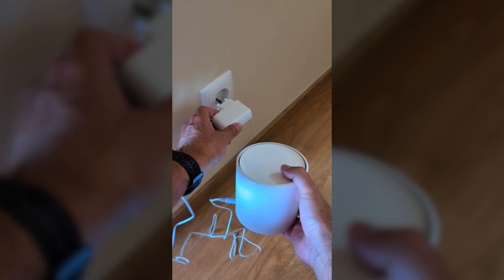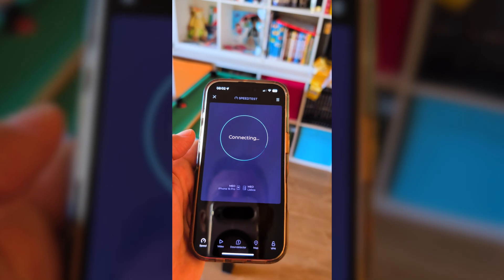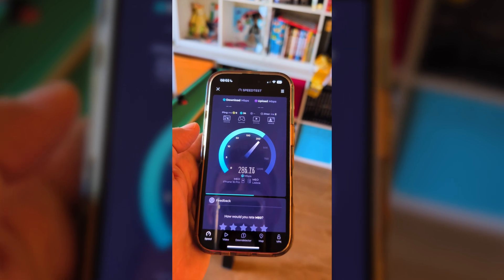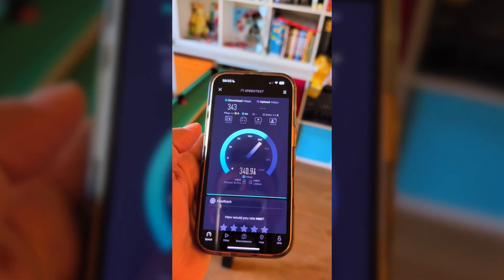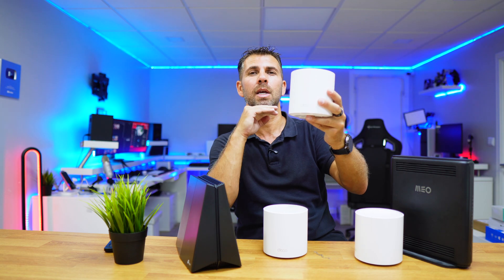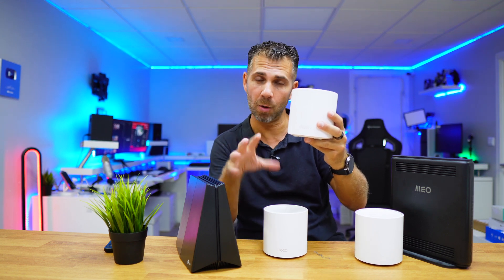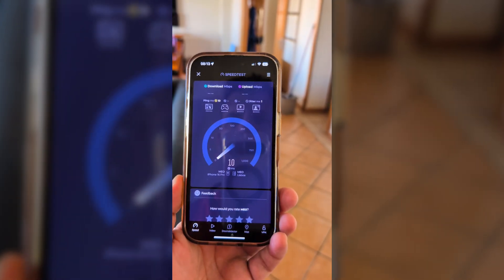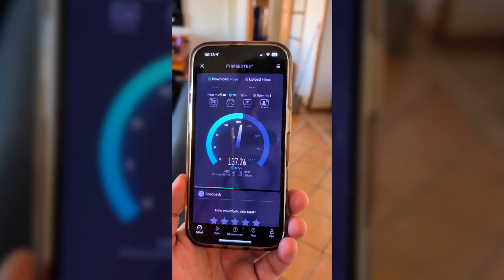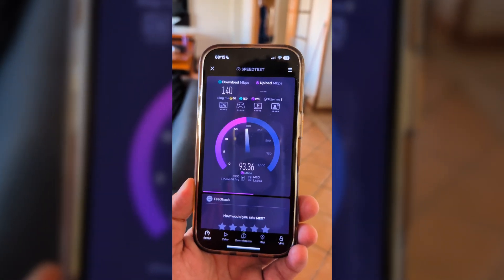Now let's connect the second unit upstairs. With one unit in the basement connected via ethernet cable and the second unit on the ground floor connected via Wi-Fi, the same room gave 300 megabits per second — not bad at all. Moving to the living room upstairs, I was getting about 140 megabits per second download and 93 upload, which is a big improvement compared to no signal at all with just one unit.